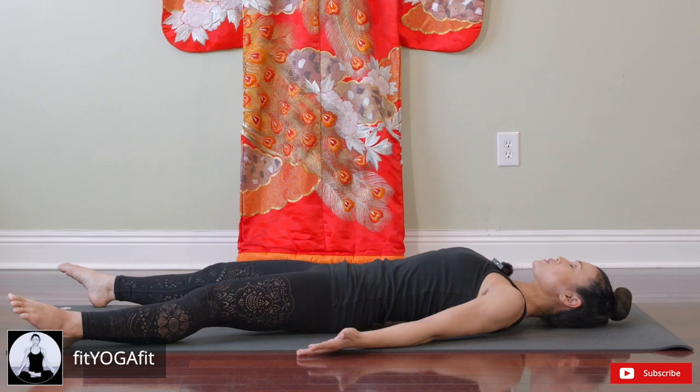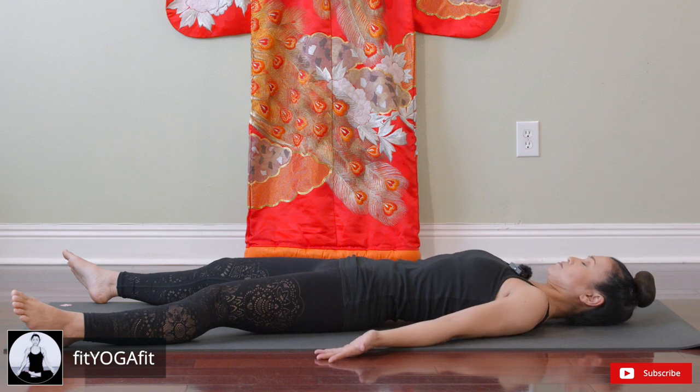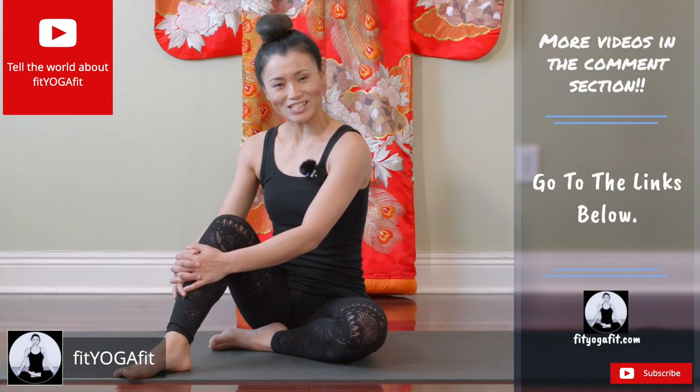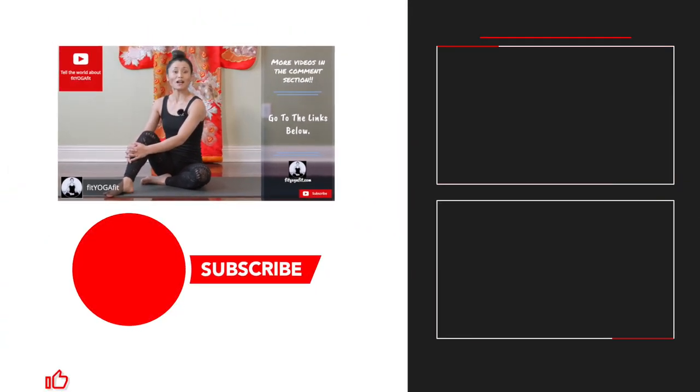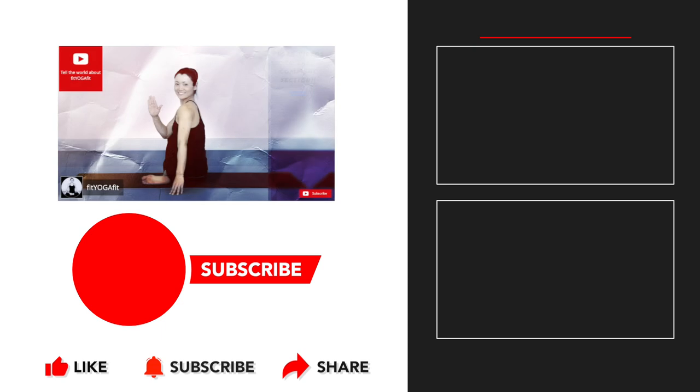Take the final pose of Savasana. Inhale, exhale, let it go. This sequence is designed to be done after your run — I recommend you include it with your running routine. Also check out my other videos in the description and make sure to subscribe to my channel and select the bell option to get notified of my future episodes. See you soon! Bye!